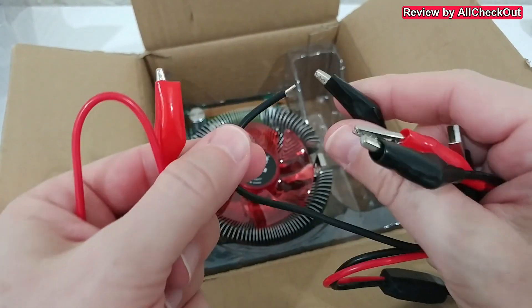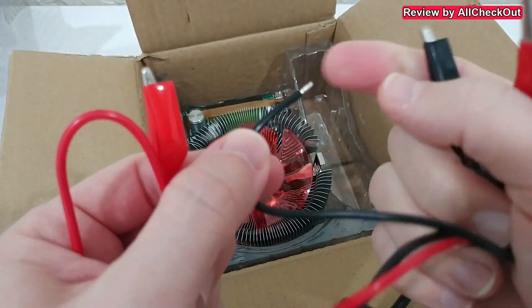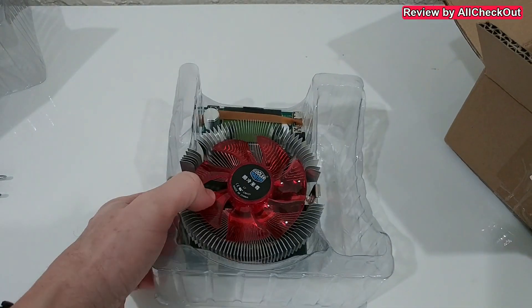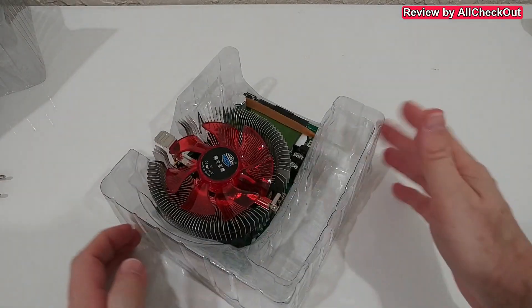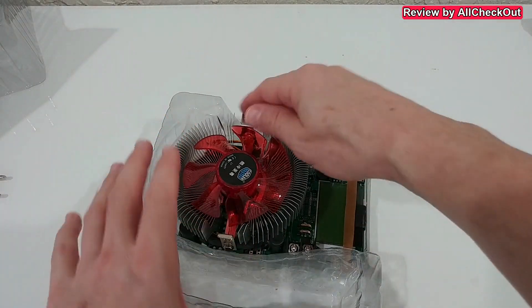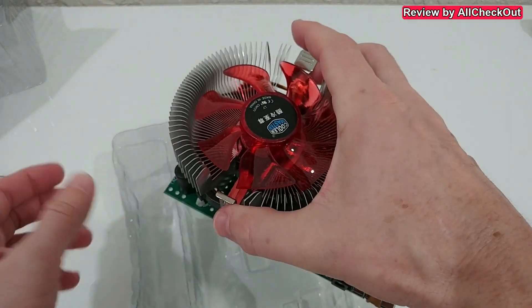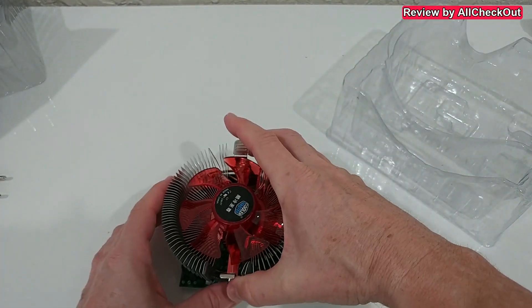We have crocodile clips with a USB male connector, and also crocodile clips with open wires. And here is the device itself. I wish it came in a nicer box for storage, but as far as I know it's the same with all of these devices.